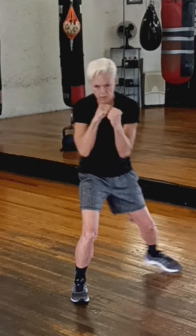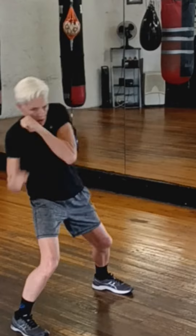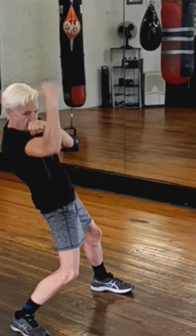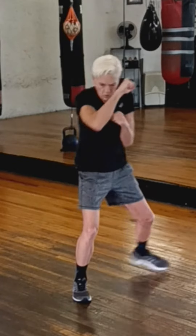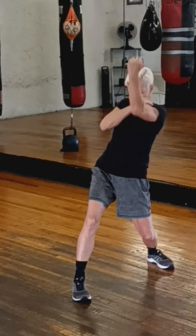Practice this first in slow motion so you can get the feel of the feet and hands working with the right timing of when to shoot off. Try to twist your body as much as you can. Note that one hand is for defense and the other hand is for offense.